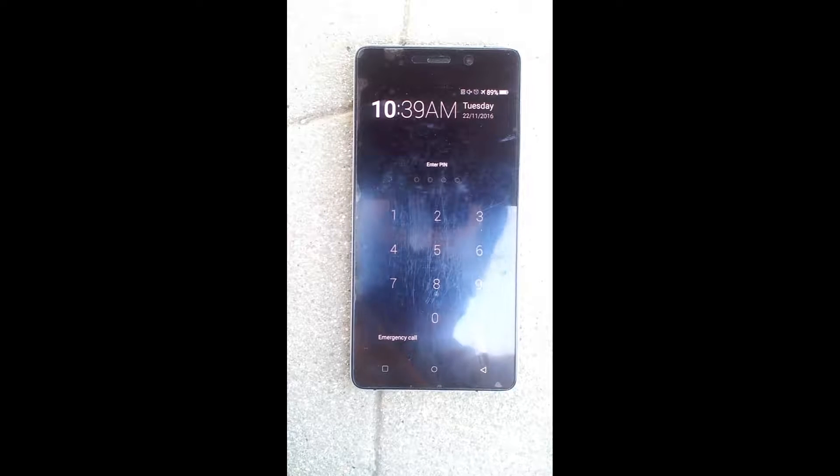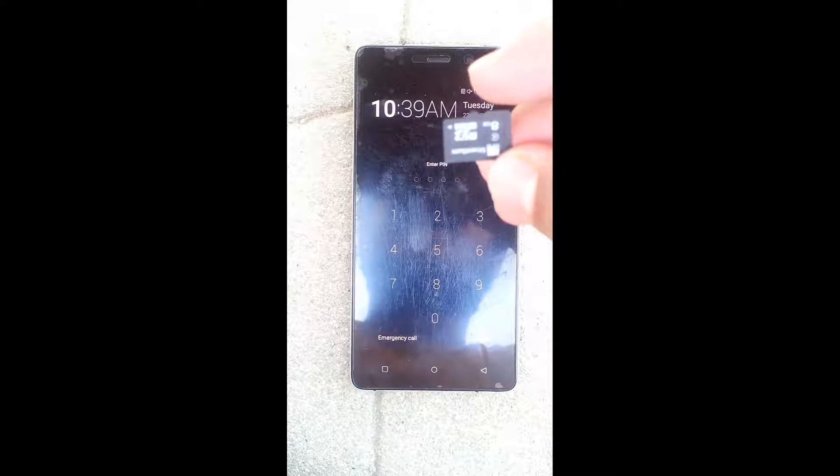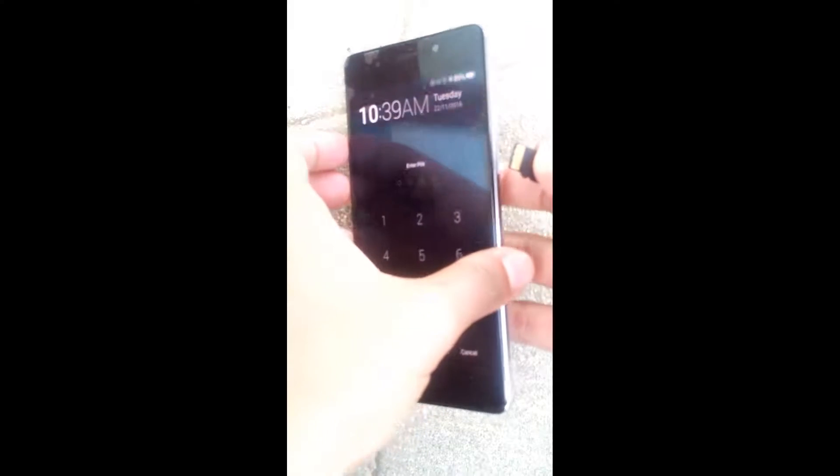You have to download the file and copy it to your external SD card, which I have already copied onto this SD card. Now you have to insert the SD card into the phone.